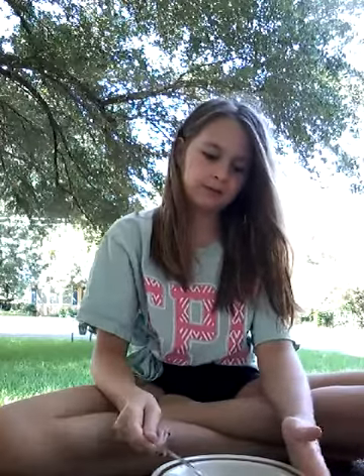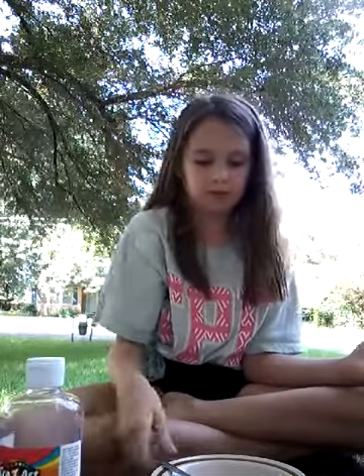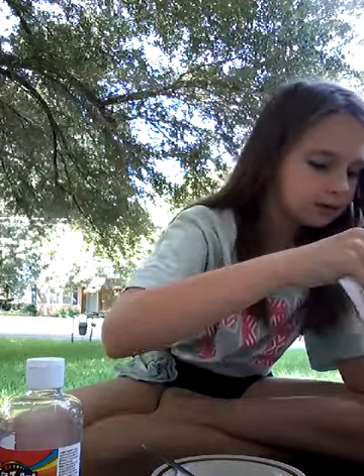I'm going to be making clear slime without a recipe. So I have clear glue — I've already put it in my bowl. I put some water in there with it. I have my borax and my water, so I'm going to put my borax in here.